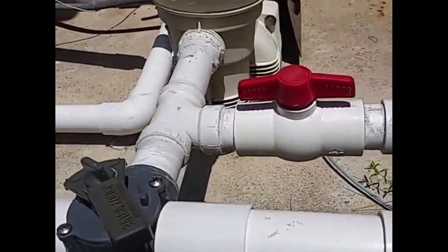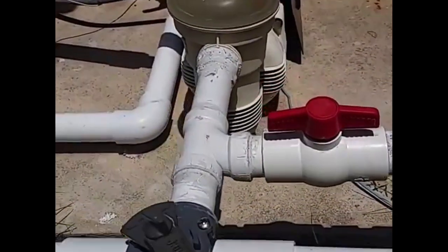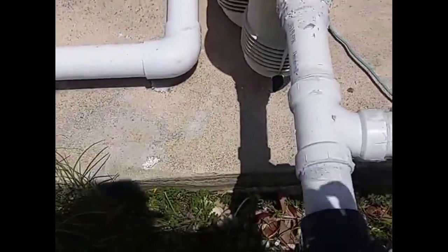Here's a DWV coupling and here's a pressure coupling — you can see the size difference right there. And anytime you see somebody gooping up the top of the pipe and everything all around there, chances are they don't really know what they're doing.